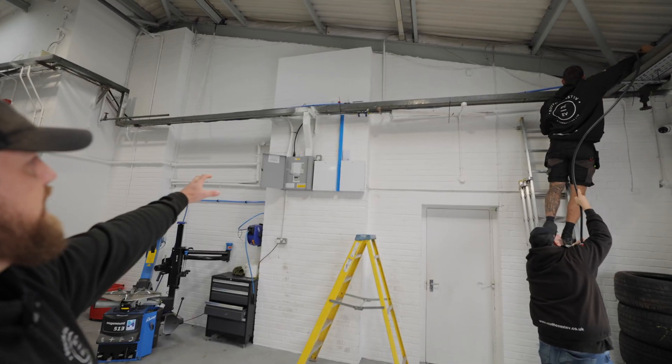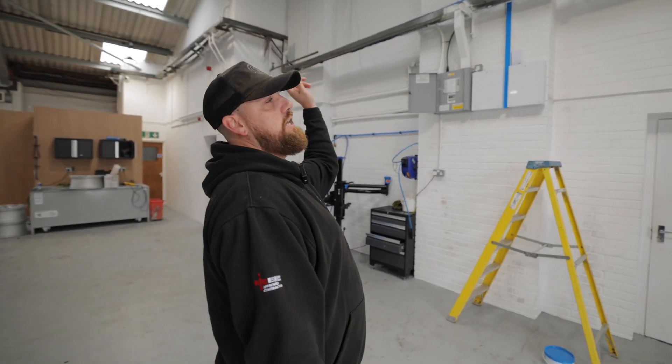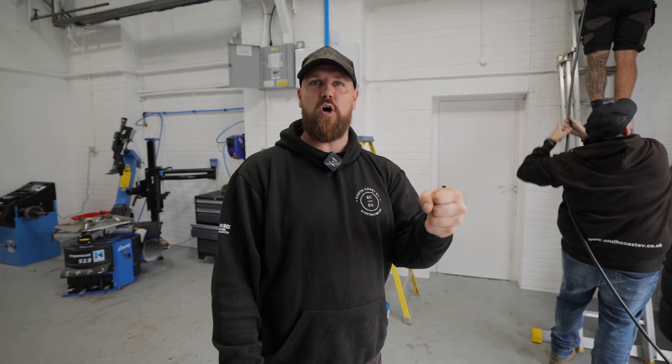We've got an existing consumer unit up here. We're going to come out of that, install some surge protection, and then use the existing containment to get us to the edge of the wall. We're going to pop out along some containment outside, then drop down to the charger and come in the bottom of it.